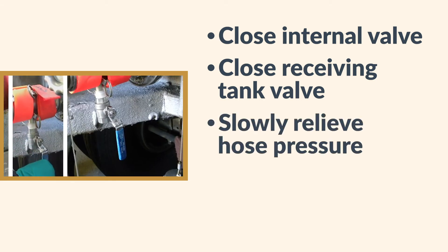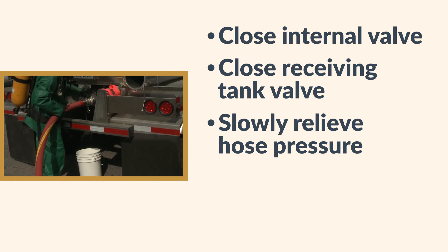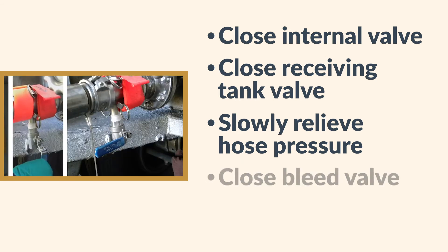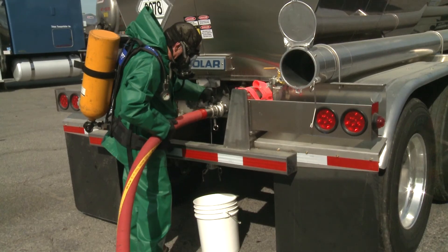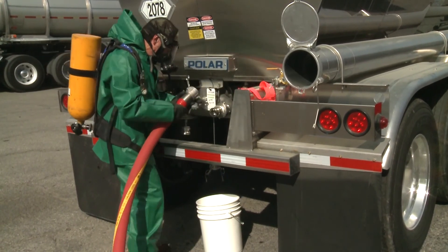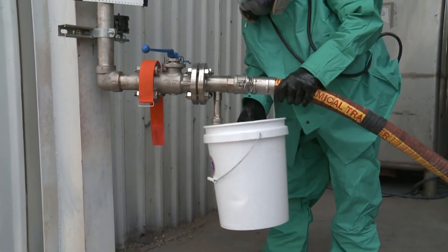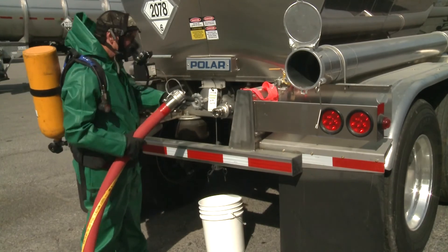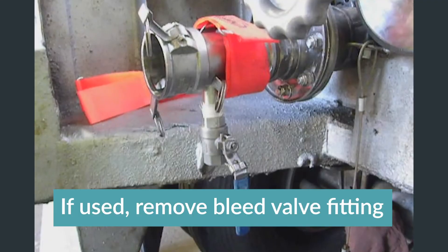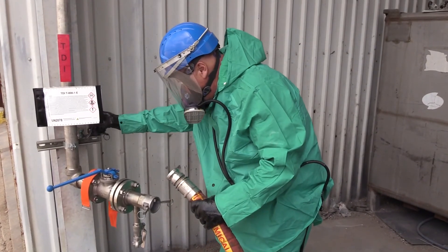Then, open the bleed valve to depressurize the unloading hose. Make sure you collect any excess product in a catch container that contains a neutralizing solution. Now, close the bleed valve and the external valve on the tank truck. Once this has been completed, carefully disconnect the unloading hose from the tank truck and the receiving line. Use a catch container under the ends of the hose to capture any product drippage. Apply caps and plugs to the ends of the hose immediately after disconnection. Remove the bleed valve fitting. Then, apply the closure cap to the tank truck's discharge outlet and the closure cap or plug to the fitting on the receiving line.